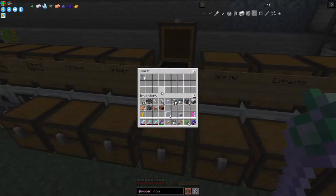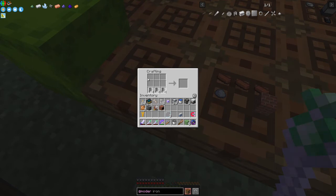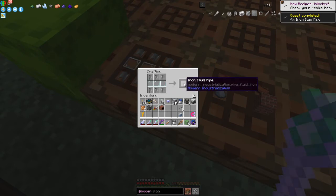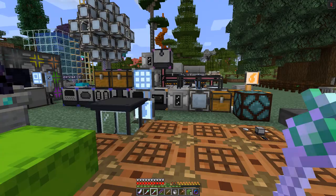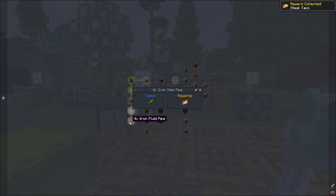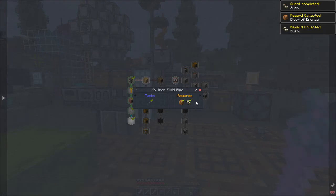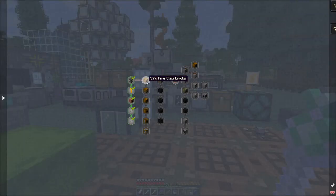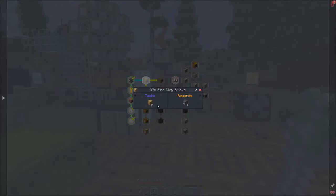Like that we get six iron item pipes, and then putting three curved plates in the middle gives us six iron fluid pipes. We've completed those two quests. We get steak tacos which are great, then we can claim the sushi and a block of bronze - quite a generous reward. Close that off - next is 37 fire clay bricks and then we start on the machines.